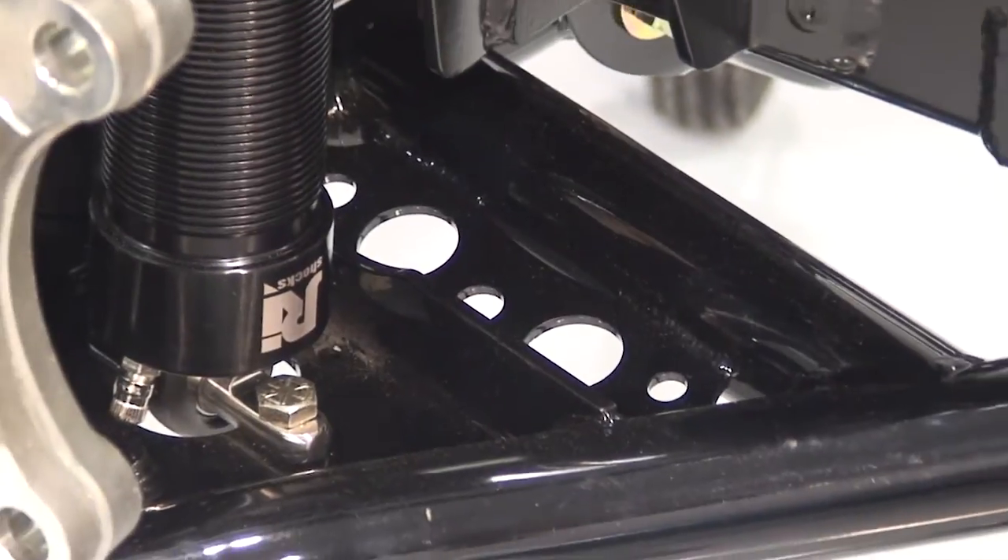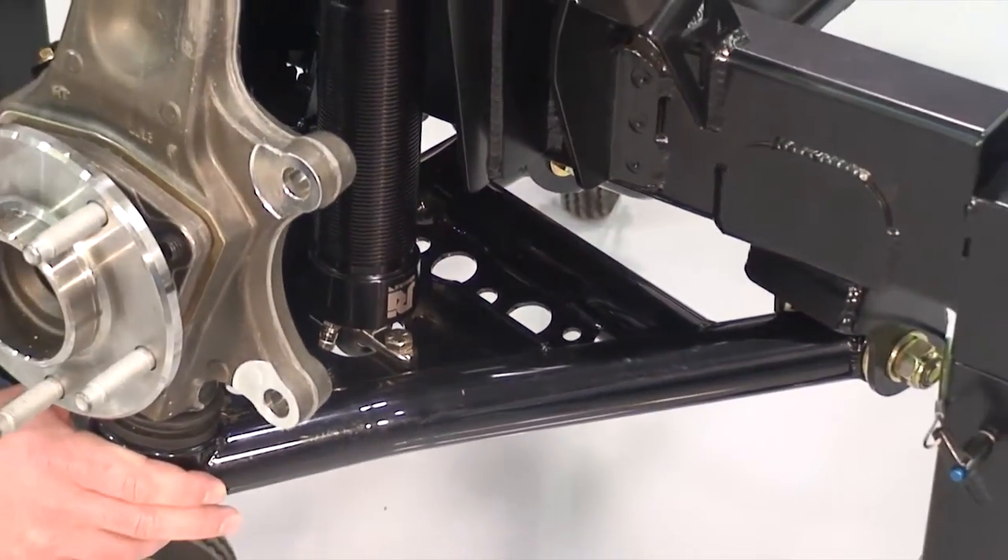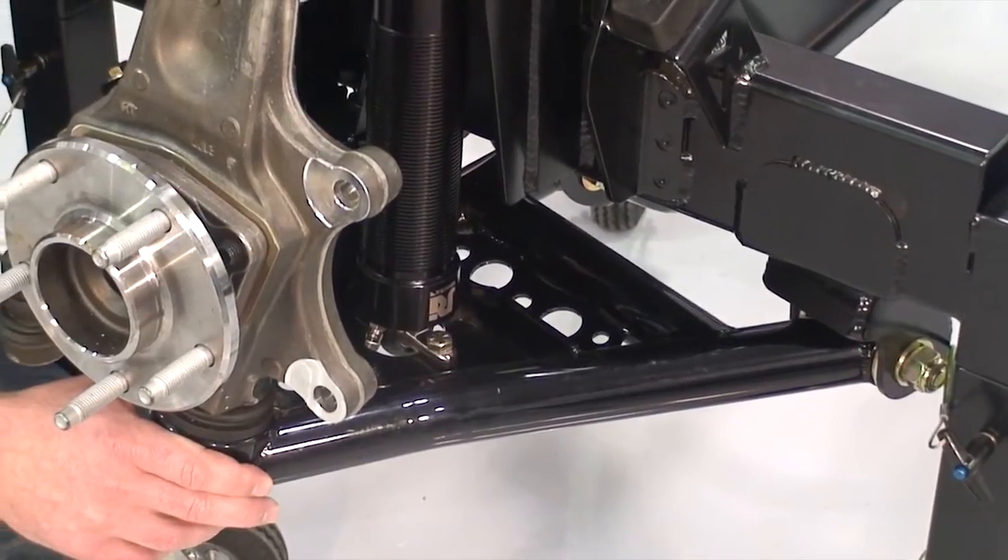Detroit Speed's tubular lower control arm has Delrin bushings and ball joints, and is TIG welded on fixtures for precision and accuracy.